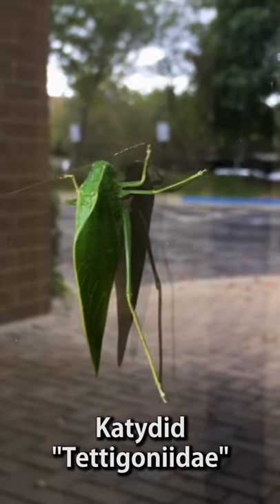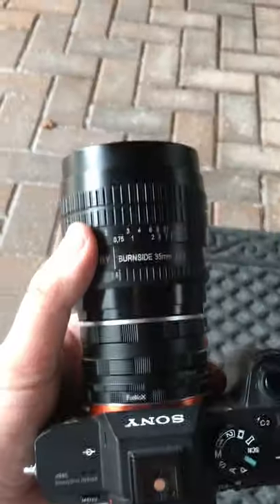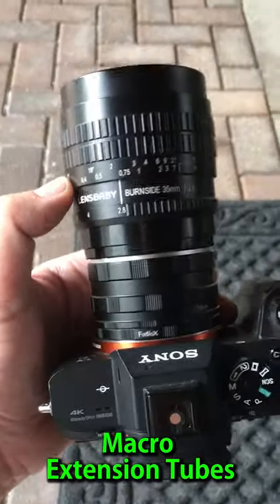Hey everyone, Sean here with Fotodiox.com. Sometimes you just find a cool bug and you want to photograph it, but you can't focus your lens close enough. Well, that's where Fotodiox macro extension tubes come in.